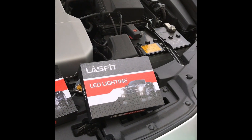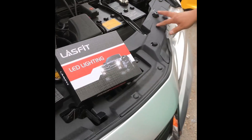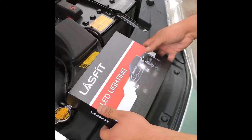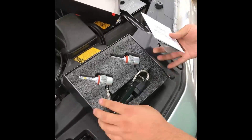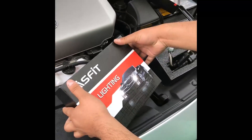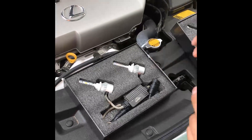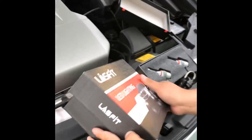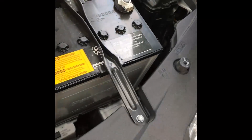We'll be installing headlights in this 2014 Lexus ES350, replacing both the high beams and low beams. For the low beams we're going to be using the H11 LS series — that's what you got inside the box. For the high beams we're going to be using the 9005 LS series. If you're wondering how to know which you need, you can usually check the back of the box and it'll tell you which series you got.